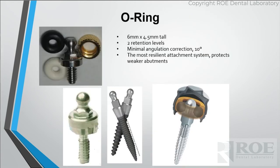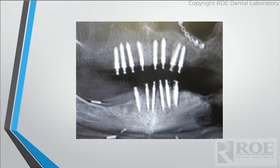O-rings are huge — we sell a lot of them. There are a lot of different brands, and for decades they've been putting in different size balls, so there really is no standard. They only correct up to 10 degrees of divergency, and there are patients out there with mini implants where quite a few are quite off on the divergency — making it hard to fabricate a restoration that engages all of them easily for the patient.